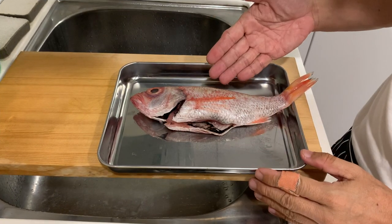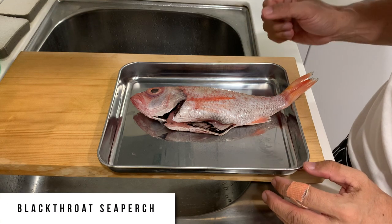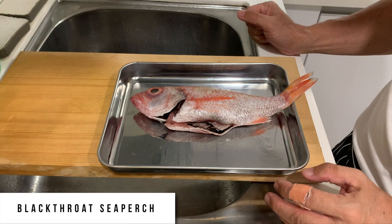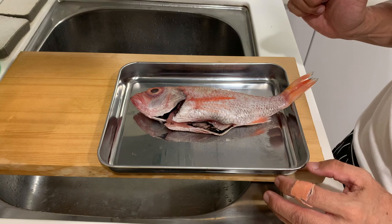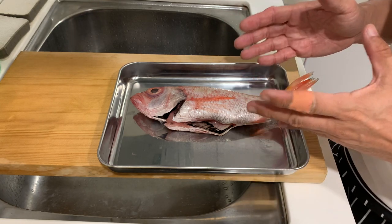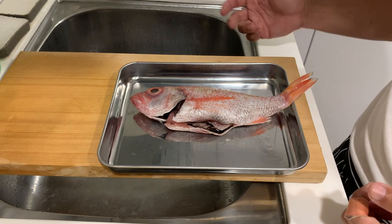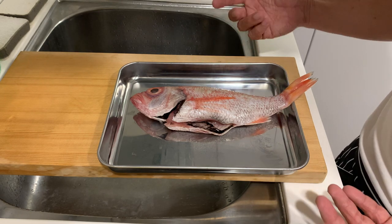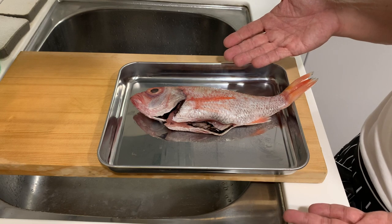This particular fish is known as Black Throat Sea Perch. The Japanese name is Nodoguro. I'm surprised to find it in Taiwan — my colleague actually bought this fish for me when I was doing quarantine in Taiwan. It's a rather expensive fish; a small fish like this costs about 30 Singapore dollars, which is 20-plus US dollars, and this fish is probably only about 200 to 300 grams.